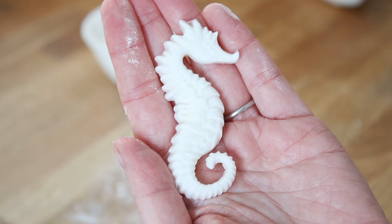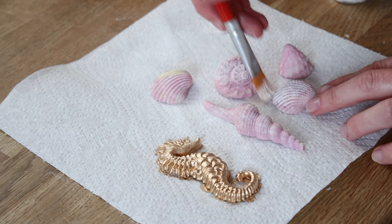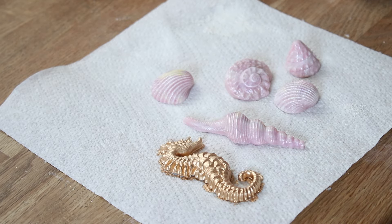I painted the seahorse gold, and for the seashells I just wanted them to have a little bit of luster to pick out the detail, so I used a pearl white dust to brush over - it highlighted those nice ridges and all the lovely detail in the shell molds. Now for the fondant bubbles, I rolled out flower paste that was the same color as my darkest buttercream - a nice navy blue.